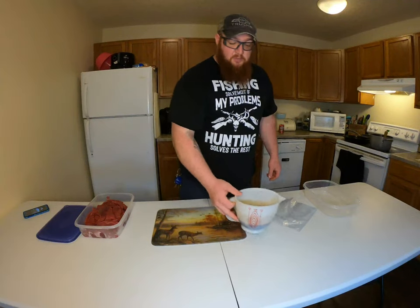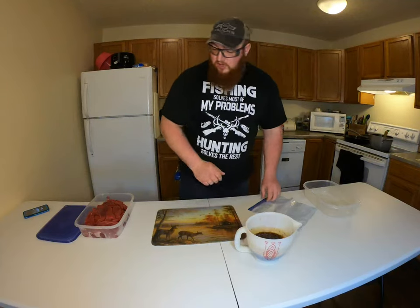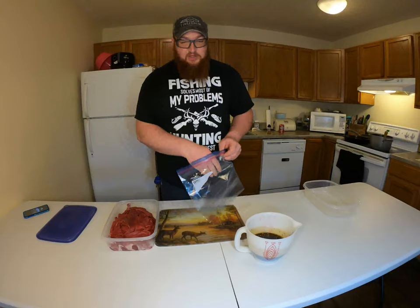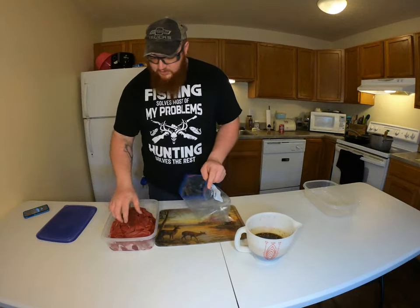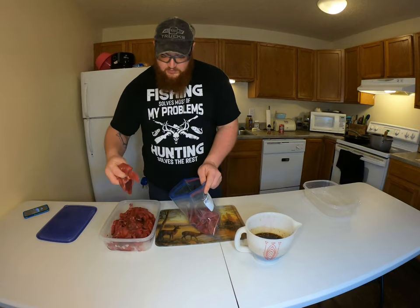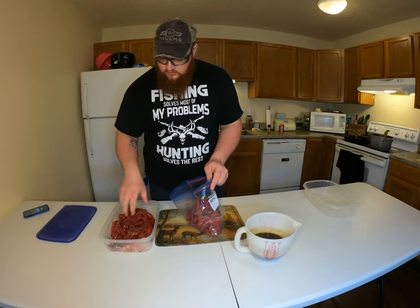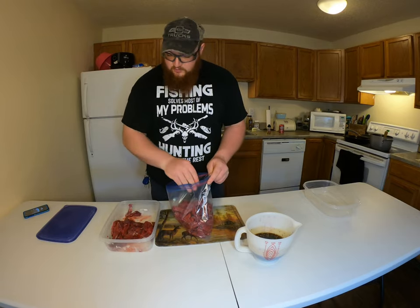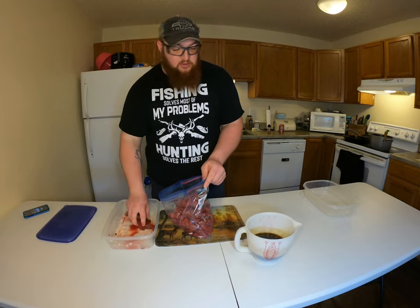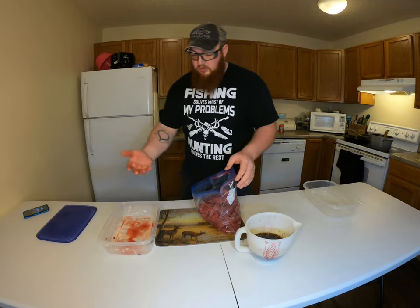I've got my marinade done. Put it in a plastic or glass bowl and let it cool in the fridge — do not add it to the meat when it's still hot. Did a little taste test: dipping your finger in, it's pretty spicy. The house smells amazing right now. I've got all my deer meat cut up. You want to put it all in a ziplock bag — it's five pounds of deer meat. Any lean beef would work too: round steak or quite a few different cuts.